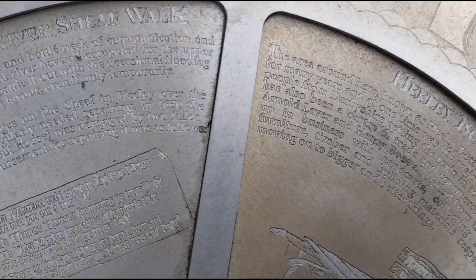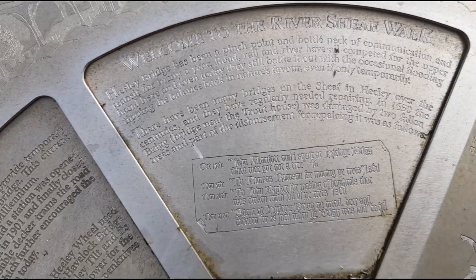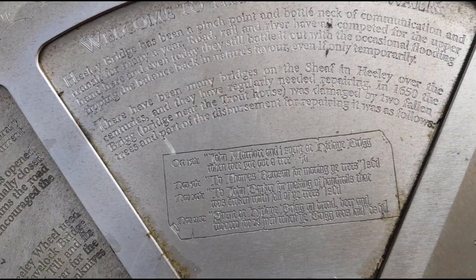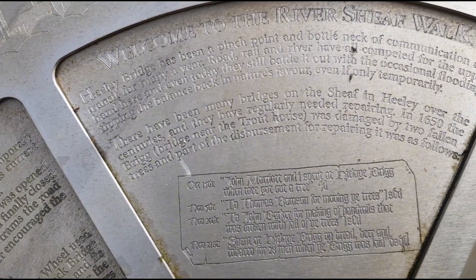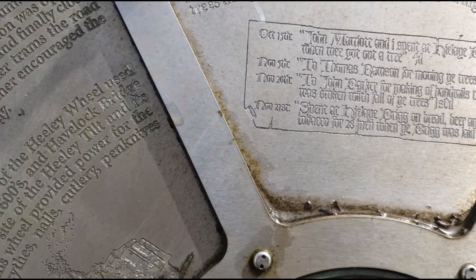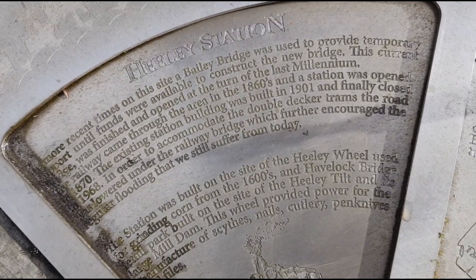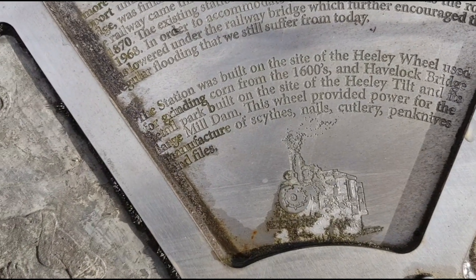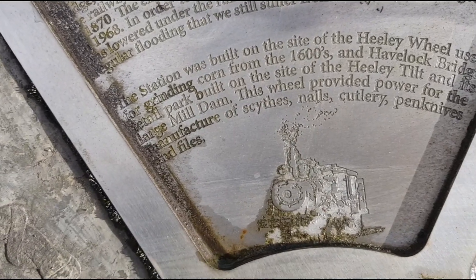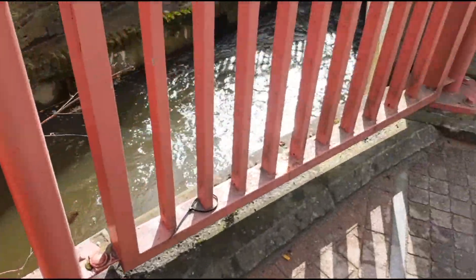There's some information about this area here. Bridges on the Sheaf in Healey over the centuries regularly needed repairing. In 1650, the brig near the trout house was damaged by two fallen trees and part of the disbursement for replacing it is recorded. There used to be a train station as well, and the site of a bailey bridge from World War II. And there's the Healey Wheel for grinding corn from the 1600s.